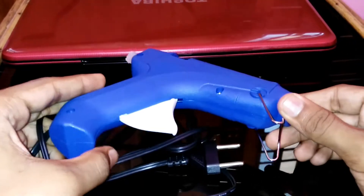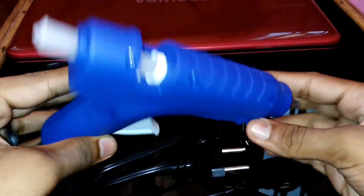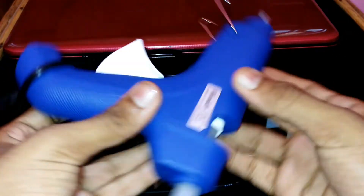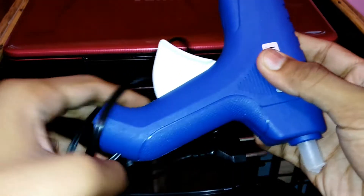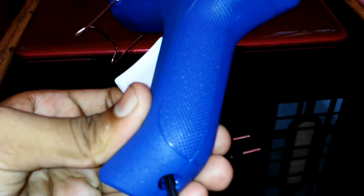Hello guys, today I am talking about Wonder Glue Gun G215, which is available online. If you need this product you can buy it — I put the link in the description below.